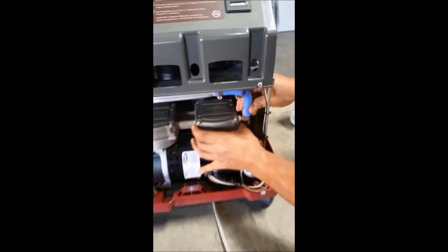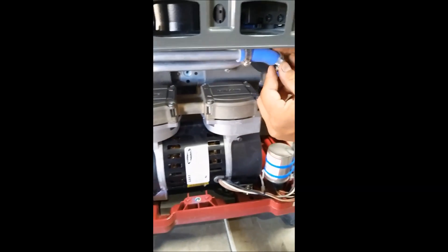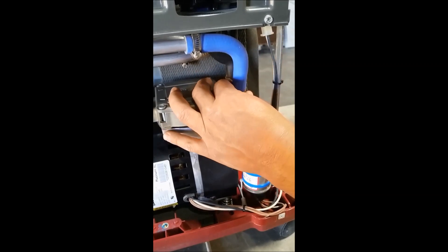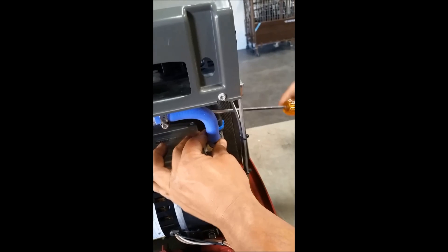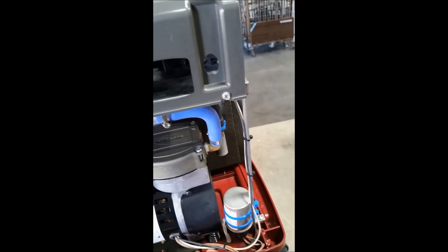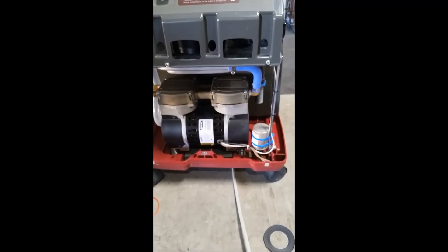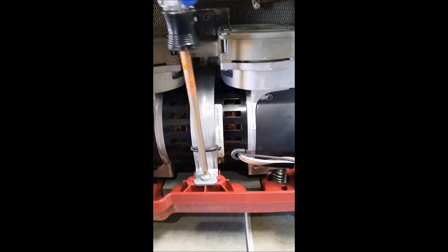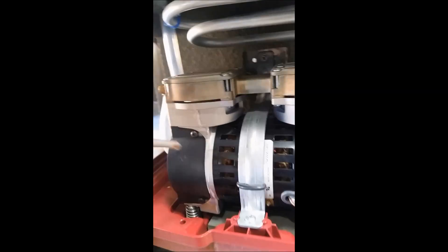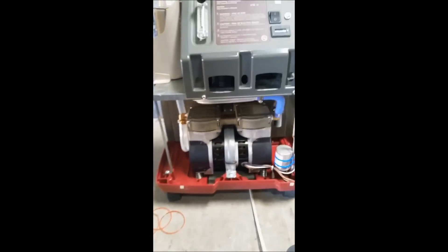Next you'll reconnect all the hoses from where you first took them off. Slide your hose gripper down and re-tighten it with the screwdriver. Put your wires back into the gripper. Now your compressor has been basically put back together. We need to return the large bar that we initially took off that holds it in place — screw it back in here and all the way up here, and now it's fully restored.